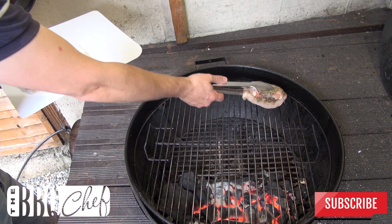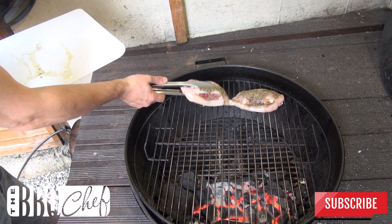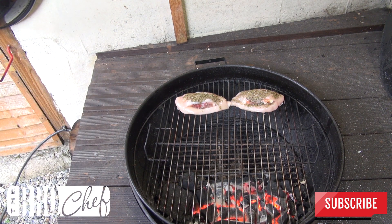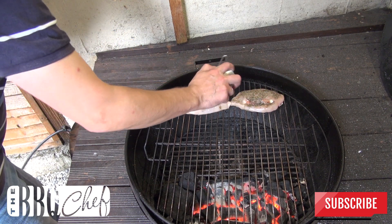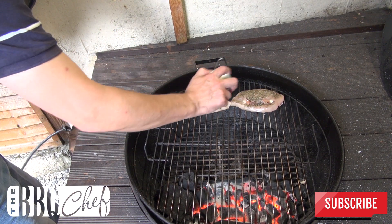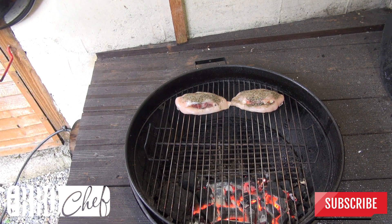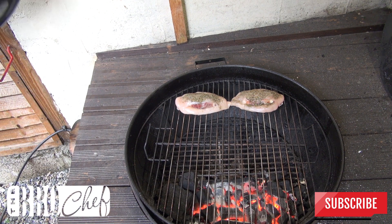Place your chicken breast on the indirect side of the grill. Season the top of the chicken with some salt, pepper and garlic powder. Pop the cover back on and let that cook for about 25 minutes or until the internal temperature comes up to 165 degrees.